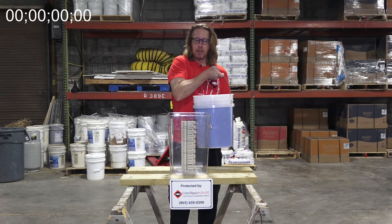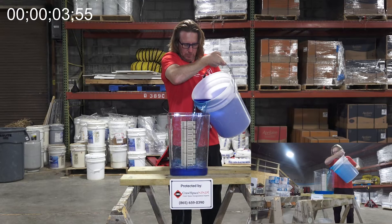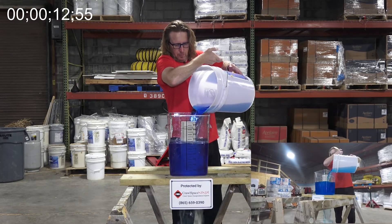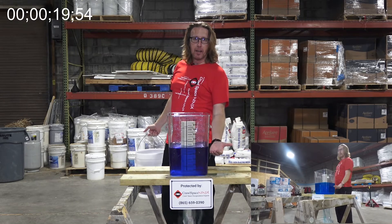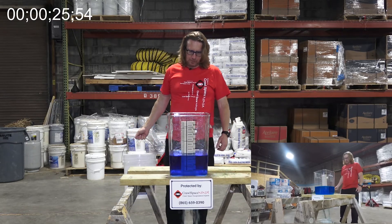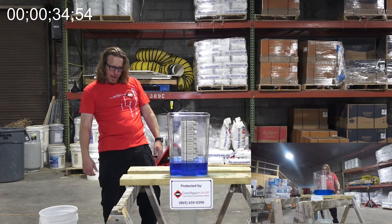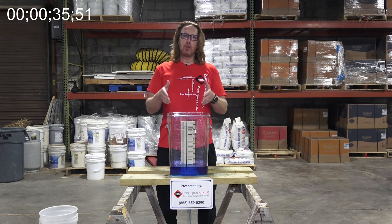We went ahead and dyed some water so that way you can see. We're basically going to time it until there's one gallon of water left in the bucket — that'll be how far each bucket gets filled. And time. So that was the most popular system being used on the market.